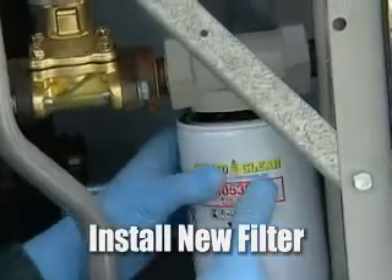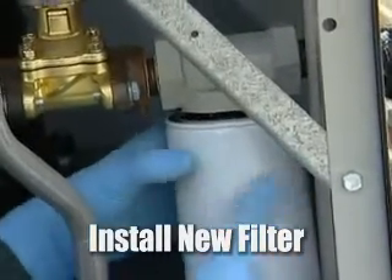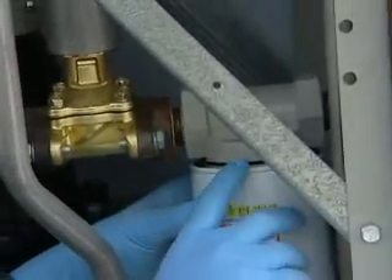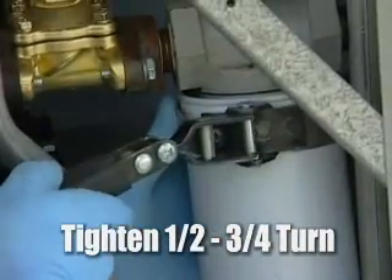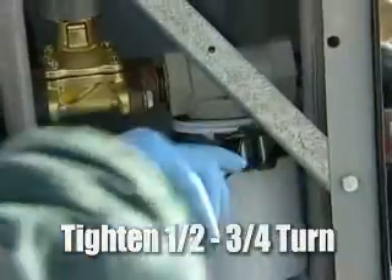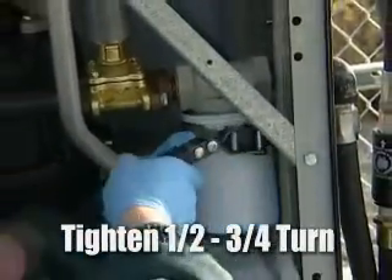It's most important that when the seal actually touches the housing, at that point we need to give it at least a half to three turns on the filter, so we're not stressing or cracking the filter itself.